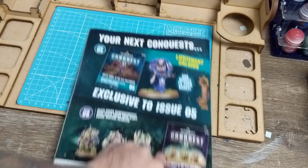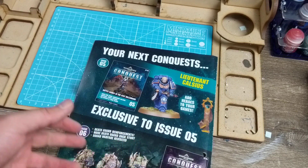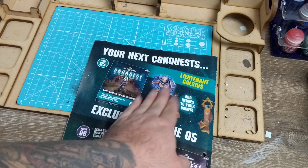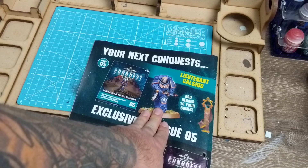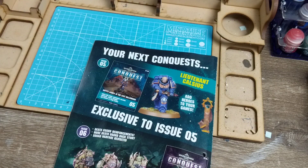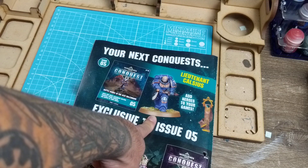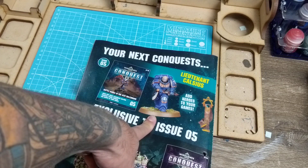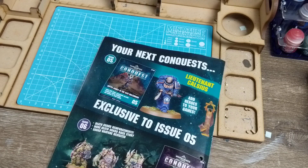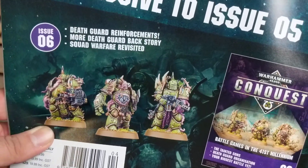Next up, Issue 5 brings Lieutenant Calcius - I'm Australian, I don't speak English! He is the first character for Conquest and I think he might be exclusive to Conquest. He's silly expensive on eBay. I was thinking of getting him at one point but when the Australian pricing hit I thought no, that's just stupid.